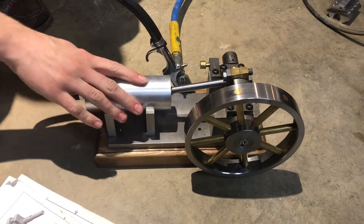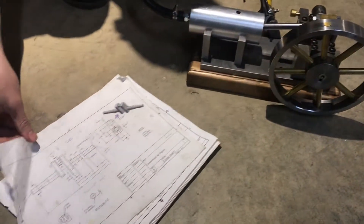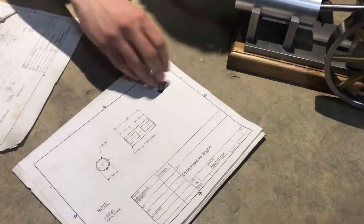This is a great engine. I still have all the prints for it — there's the crankshaft and some of the other pieces, and the piston. It was a really fun project.